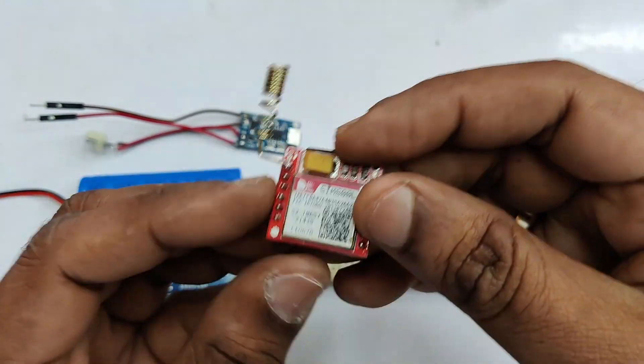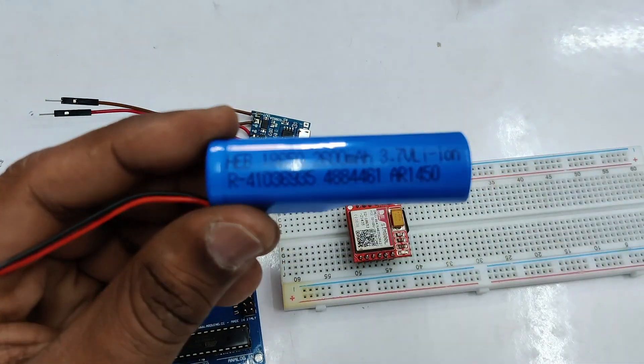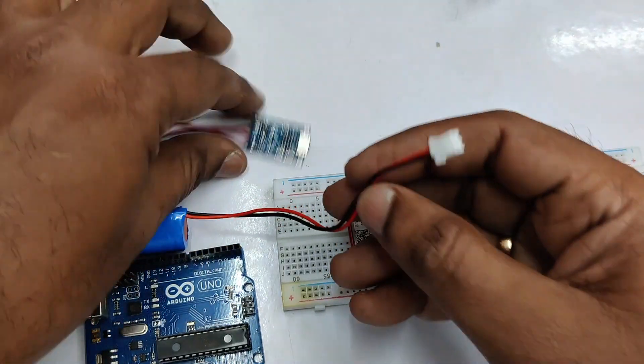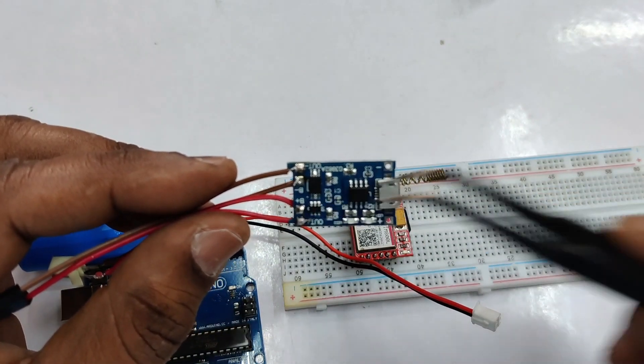We'll be using a valid SIM with this SIM800L module. The power source used is a 3.7V lithium-ion battery — a 3.7V 2600mAh lithium-ion battery. For charging this battery we'll be using the TP4056 charge control module, which is best for charging 3.7V batteries.